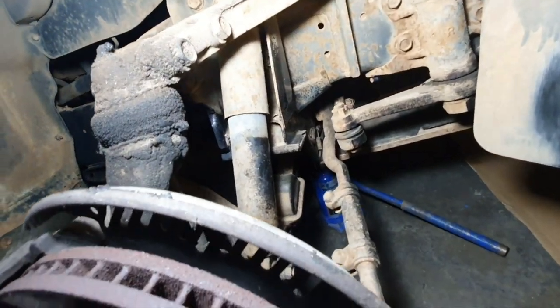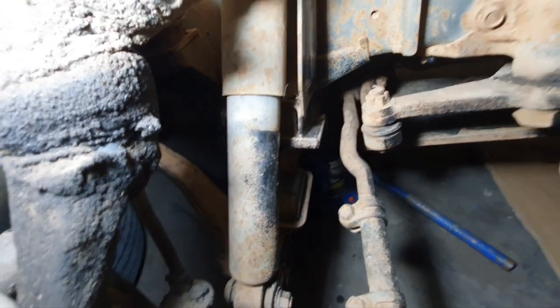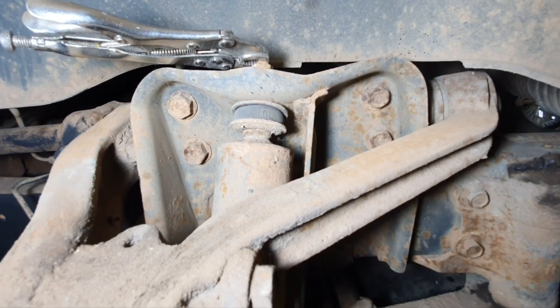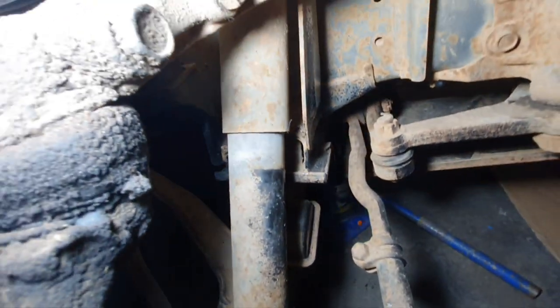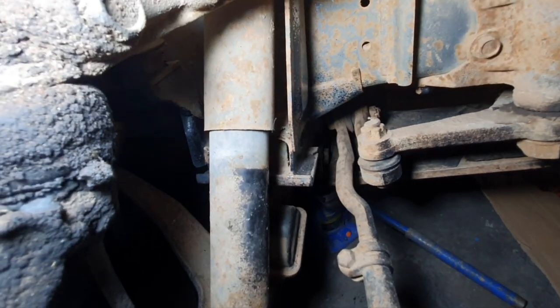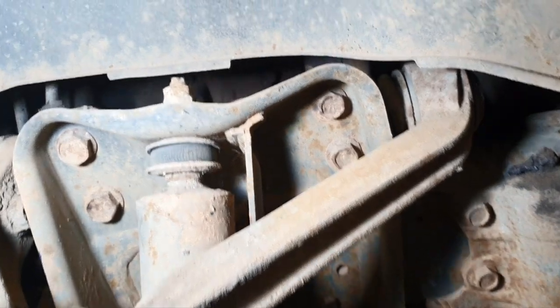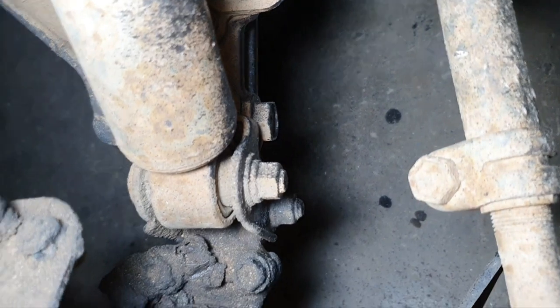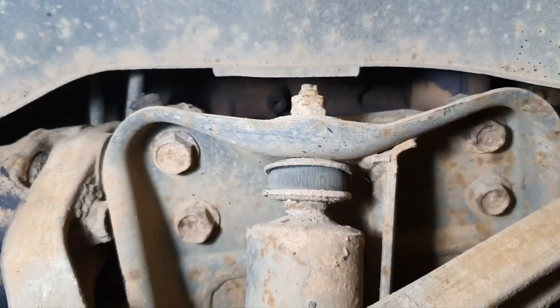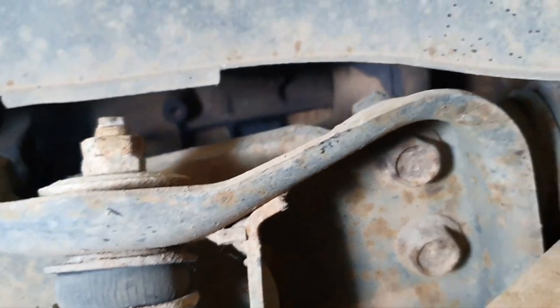The front shock absorber is right under here. Although this one's not leaking any fluid yet, you can see the rubber on the top and the bottom is starting to crack and it's not in very good shape. It's a bit rusty so it's going to get replaced anyway. To remove the old shock absorber you need to remove these two nuts on the top and there's a bolt down there holding it on. I'm going to start from the top and spray it with penetrating lube first.